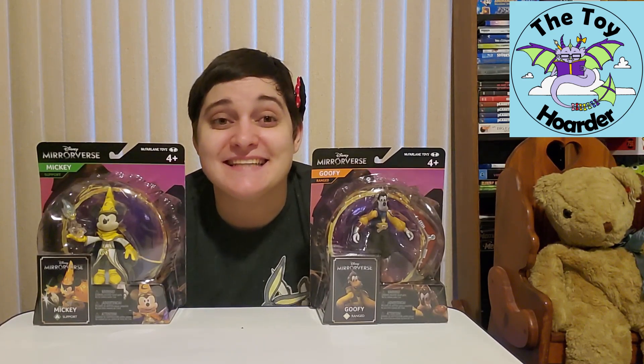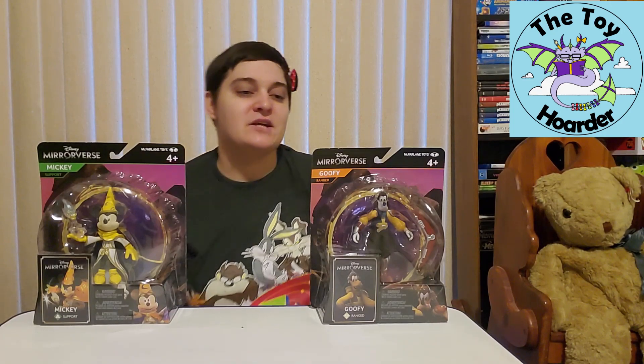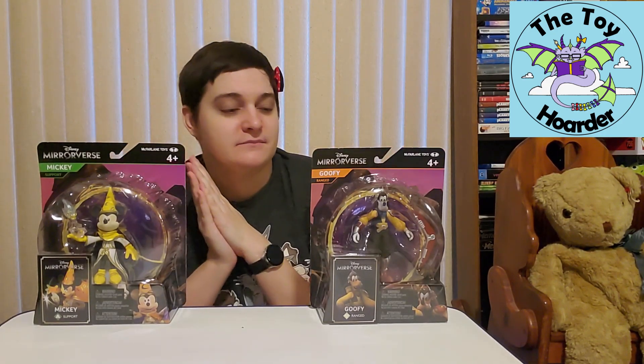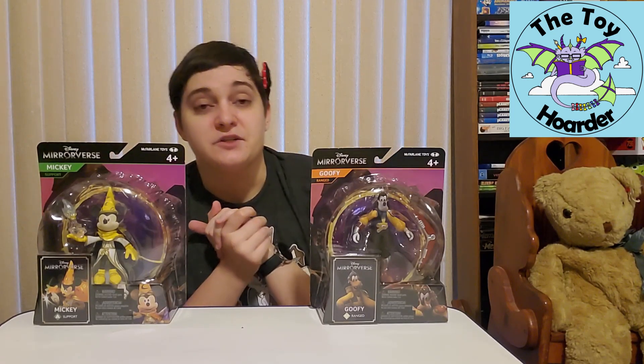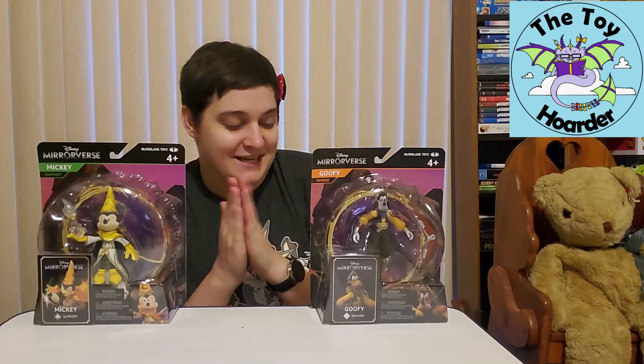Hi, it's Elizabeth from the Toy Hoarder. Today I am back with more Mirrorverse toys. These are a Disney-Pixar mashup toy from a mobile game. The toys are made by McFarlane Toys, who makes amazing action figures that are usually fairly well articulated, so I'm quite excited to check these out.